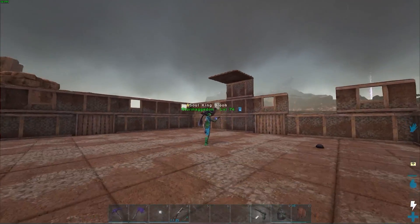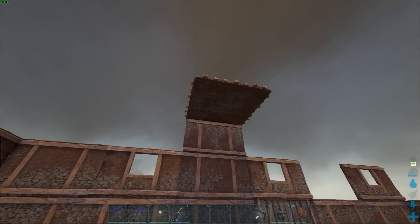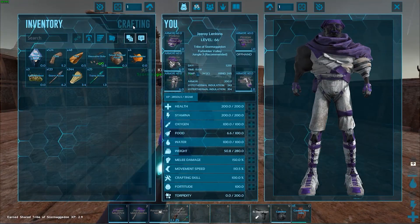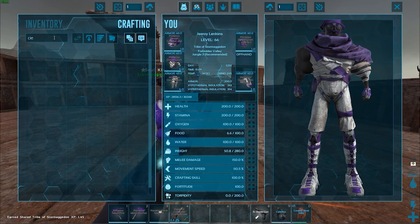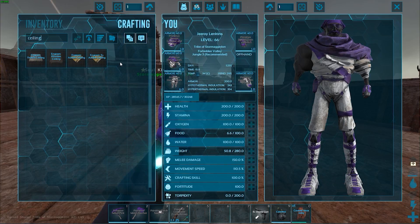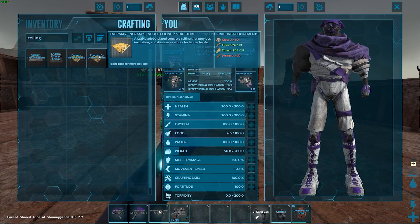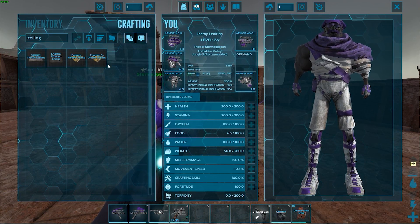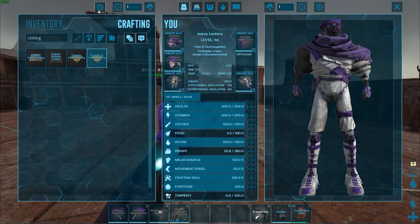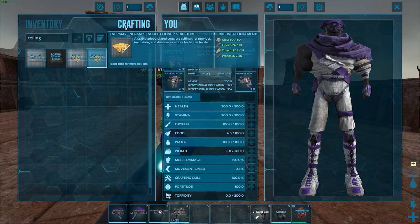We need 27 walls and 35 ceilings. I was only able to pull for 17. We might be running out of wood. To pull resources: press I, in the top left corner you have a gear with a wrench. There's a box with arrows pointing toward it — that's the pull-to-you button. The number next to it is how many you want to build.